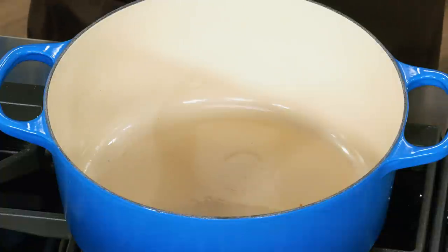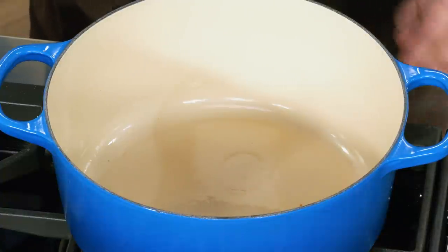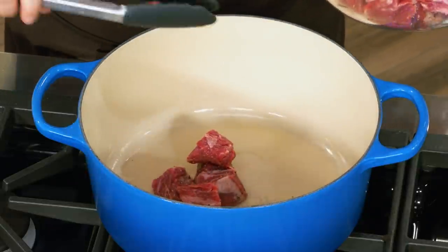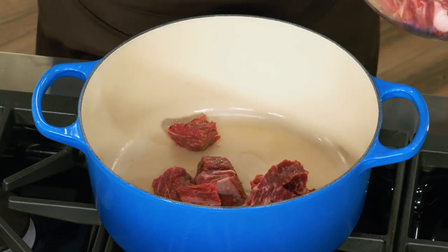I have a nice big pot that's going to accommodate all the braising liquid and all the beef, with two tablespoons of vegetable oil heating up over medium-high heat. I can see it's starting to shimmer with a few wisps of smoke, which means it's time to add the beef. I'm only going to add half the beef and brown it really well. It's not as much about browning the meat as it is about creating a flavorful fond — those brown bits on the bottom of the pot — because that fond adds crucial flavor to the braise.